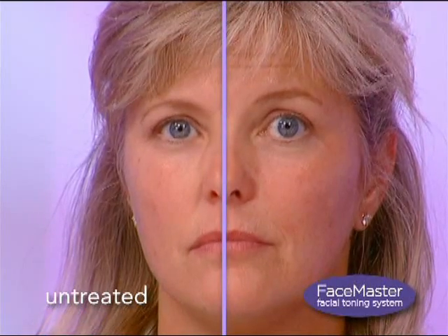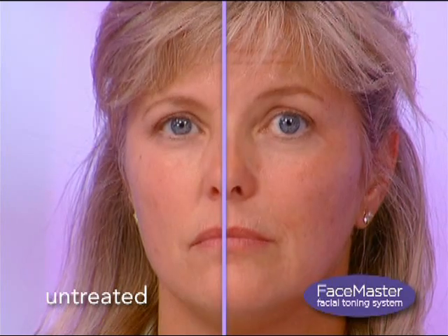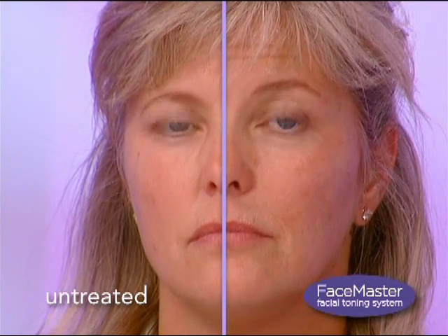The Thighmaster Facial Toning System. It's an unbelievably easy way to tone the muscles in your face to reduce the visible signs of aging, like sagging skin and the appearance of fine lines and wrinkles. It makes sense — when you go to the gym to pump up your muscles, your skin looks smoother, right?